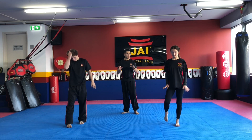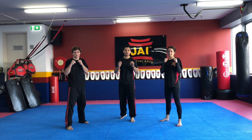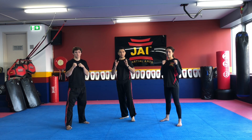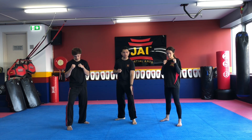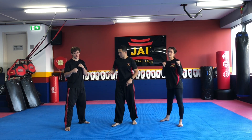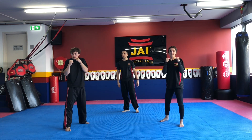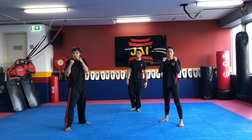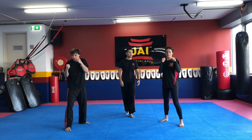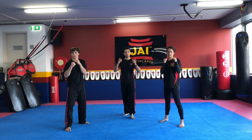Now we're going to incorporate some striking drills. Let's go back to our fighting stance position. First one we're going to warm up with is our jab. A jab doesn't matter whether you're right-handed or left-handed — your jab is always your front hand. Whatever leg is in front, left or right, that hand is in front. So if your left leg's in front, left hand punches; if your right leg is in front, the right hand will punch. By my count you're going to throw out your jab: one — jab and back. Two. Three. Four. Five. Let's do five reps for now, we'll build them up later on.